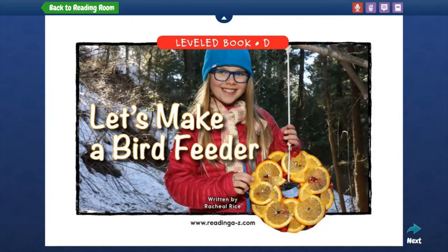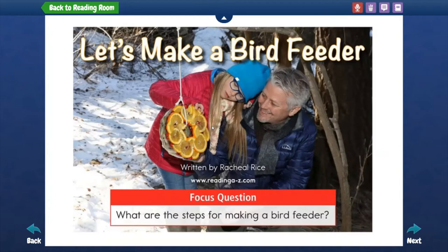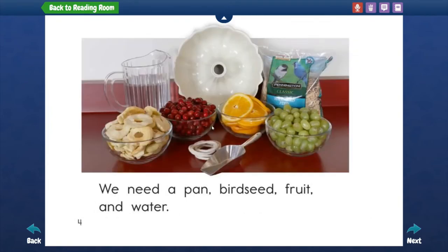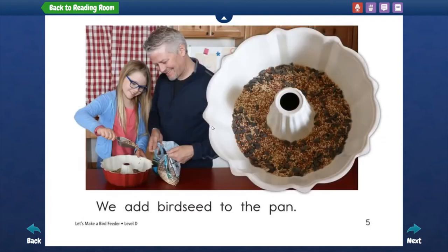Hi friends, welcome to my reading channel. Today I'm going to read: Let's Make a Bird Feeder. To make a bird feeder, we need a pan, bird seed, fruit, and water. We add bird seed to the pan.